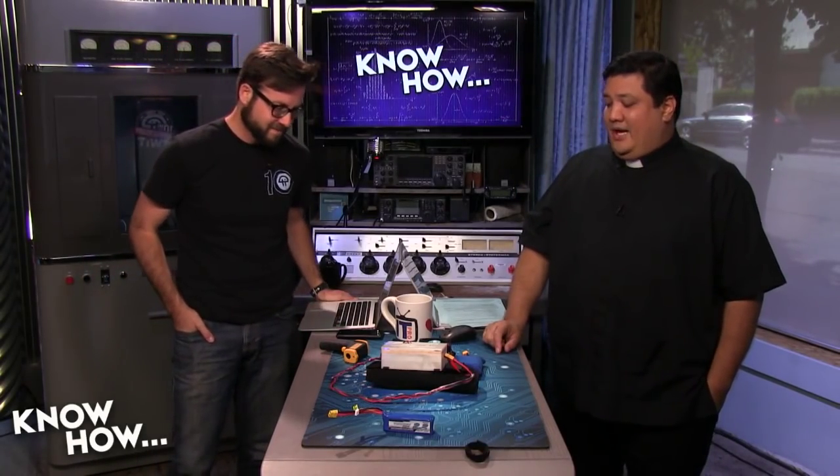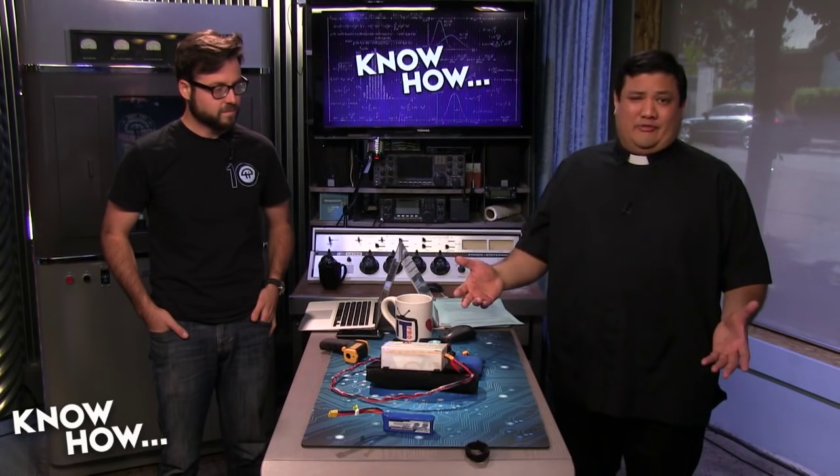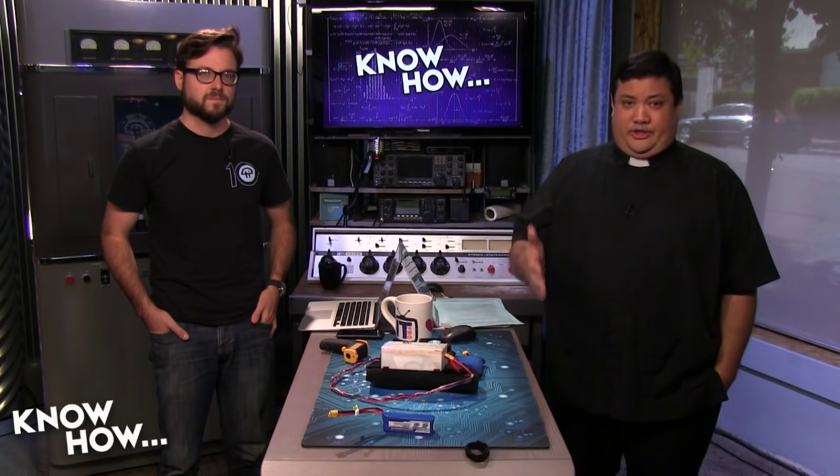If you want any of these STL files I used to create the 3D box, we're going to make them available. Just go to our show notes page at twit.tv/kh — you'll be able to download them without having to recreate them on your own. You'll also find the parts list there.